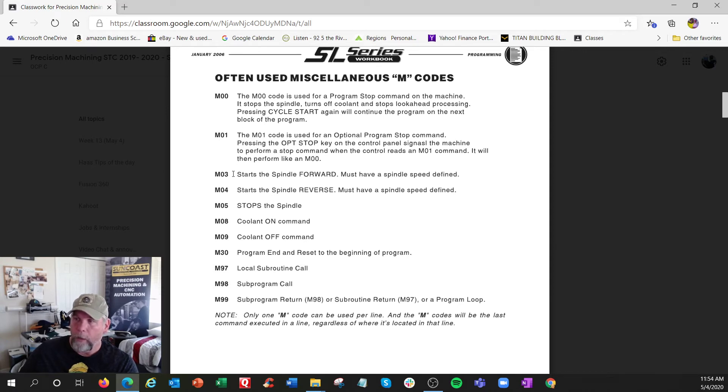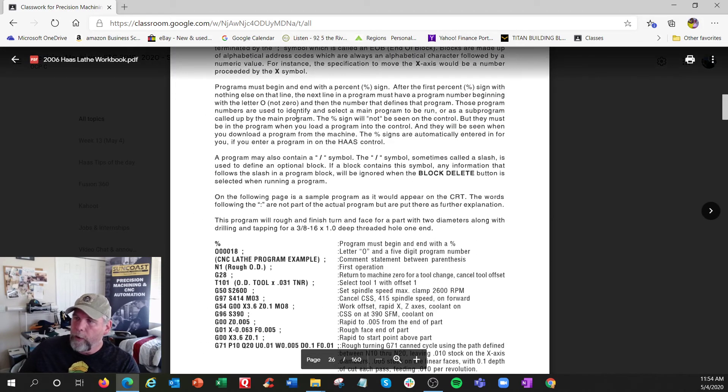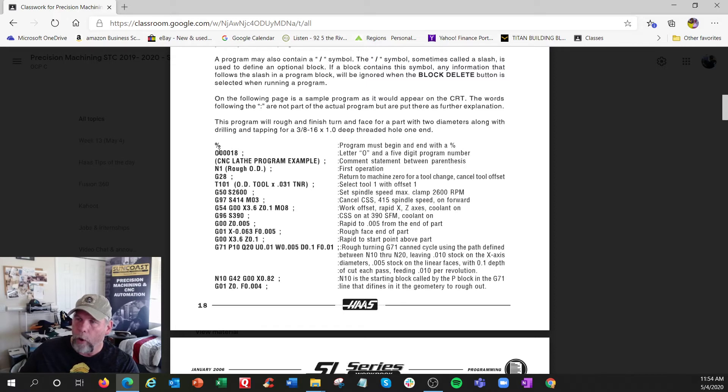Here are common M-codes — pretty much the same as the mill. Spindle: M3 is normal direction, reverse for the other way, so we're usually running M3. Coolant on and off, end of program, sub-programming. Program structure: here's an example with all the descriptions on the side. Both books have it. Your O program number appears — it's O3001, starting with a percent sign. If you're typing offline you need the percent sign; if you're in the control you do not. That's only for communication. And this is the semicolon — we call it end of block, EOB.